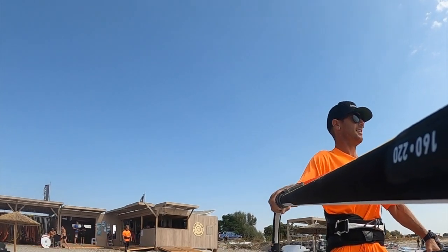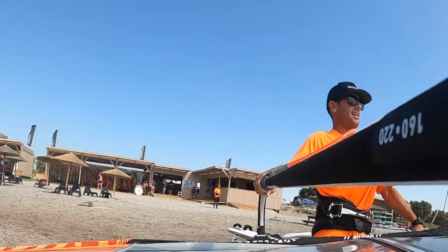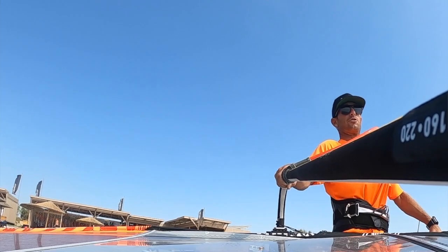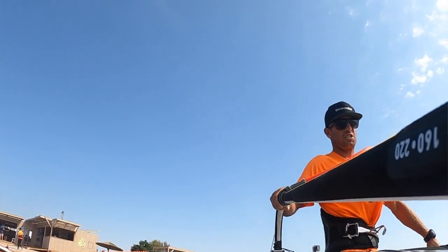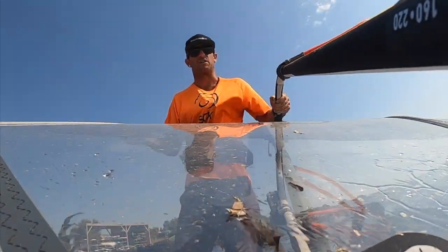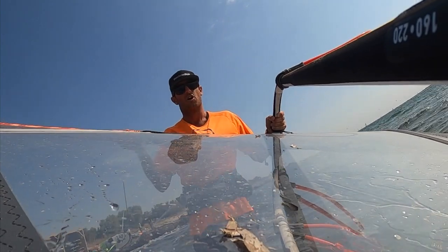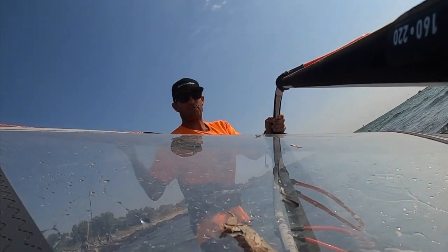One of the big differences between someone just starting to windsurf and becoming an intermediate is actually starting to chill out and enjoy the ride on the board without tensing every possible muscle. The fact that you can ride your equipment — not just hang on to it for dear life — is basically what I'm going to go through just now.